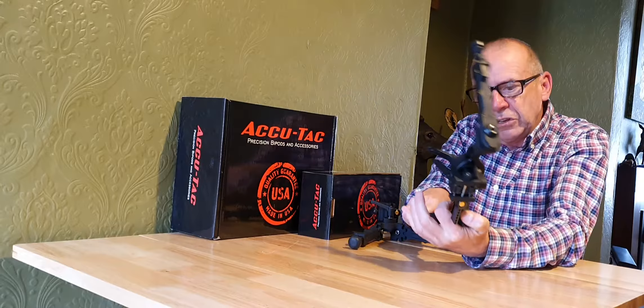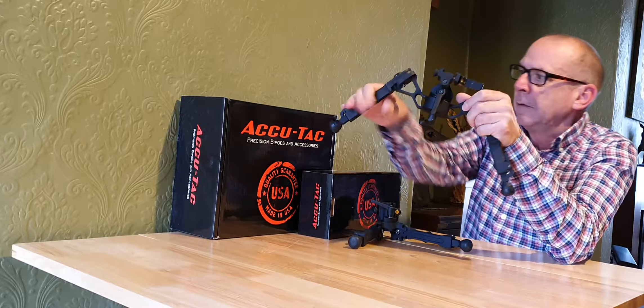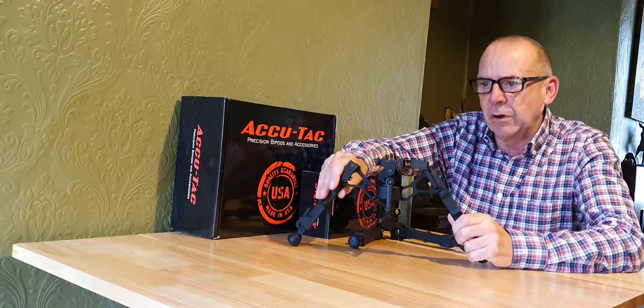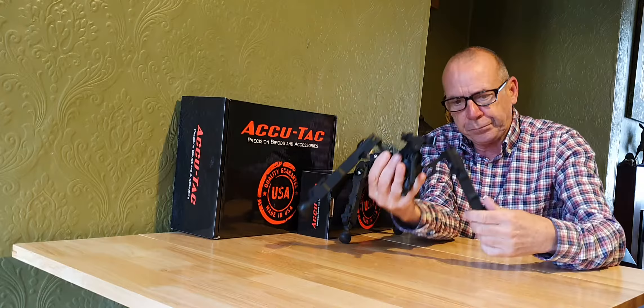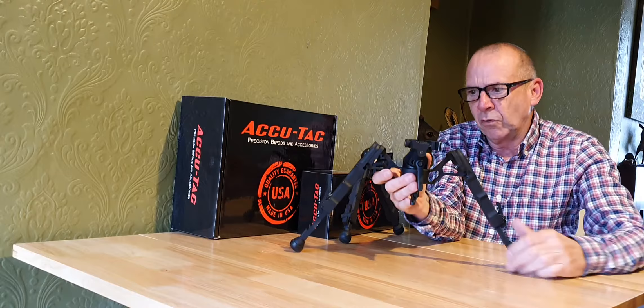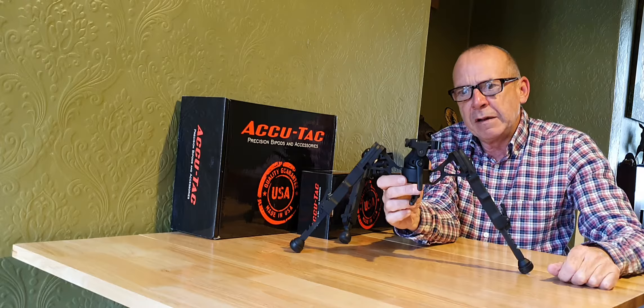This is the BR4G2 — second generation — a really, really good bipod for target shooting. As you can see, it's got a really wide stance on it. The legs extend out and when they do, you've got a really wide stance which gives you a very stable shooting platform.